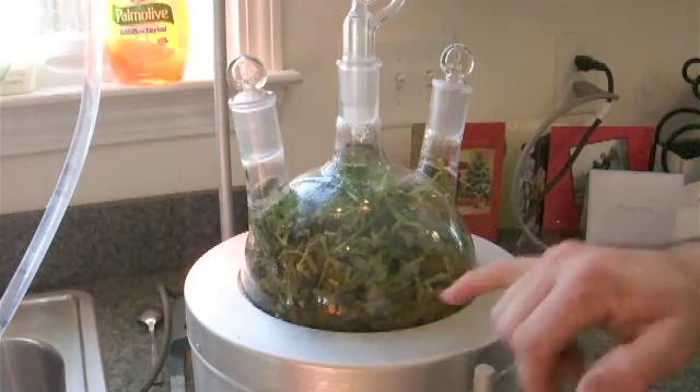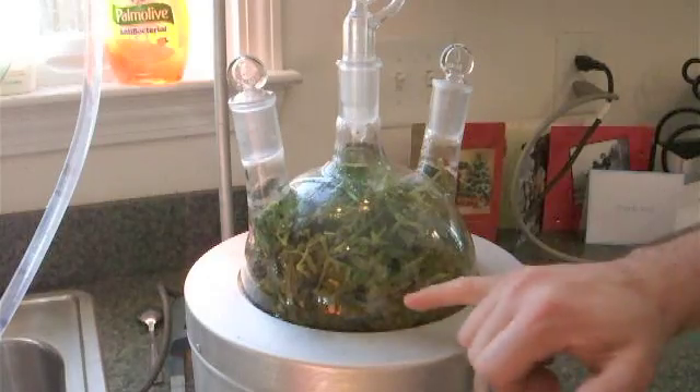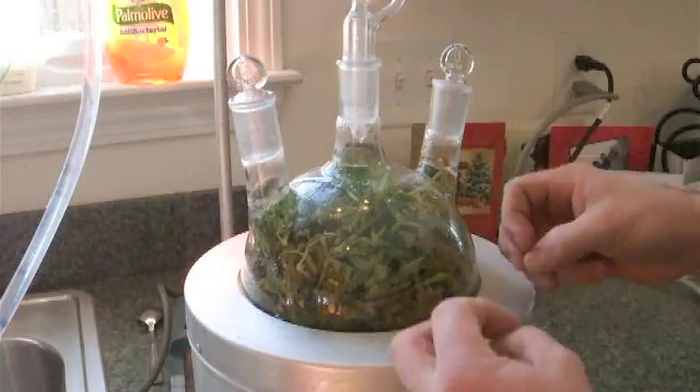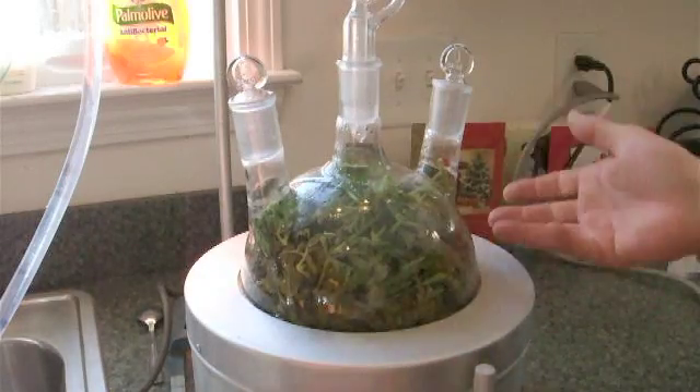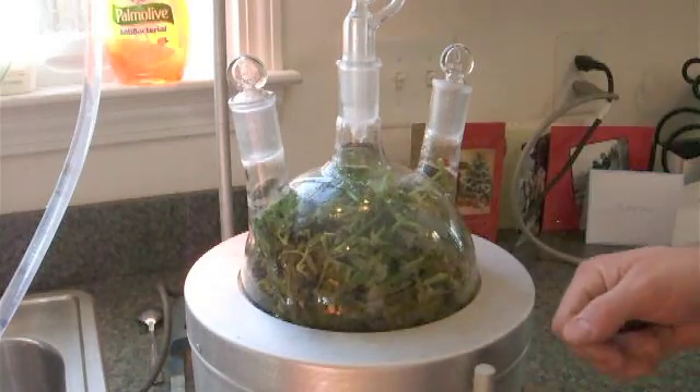It's starting to boil here and you can see that the geranium is going from a bright green to a brownish kind of color as it breaks down and releases its essential oils — and other materials inside the leaves break down too.